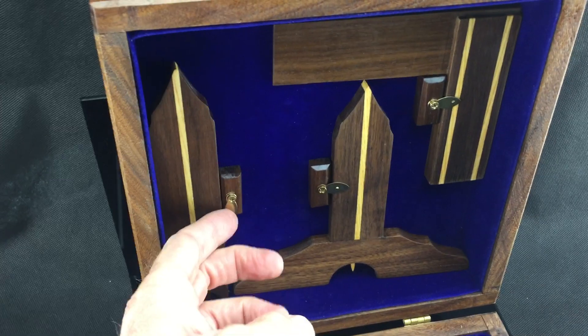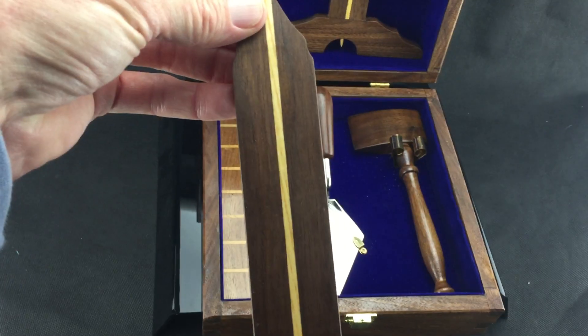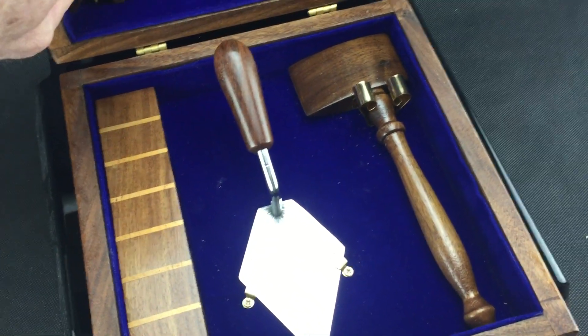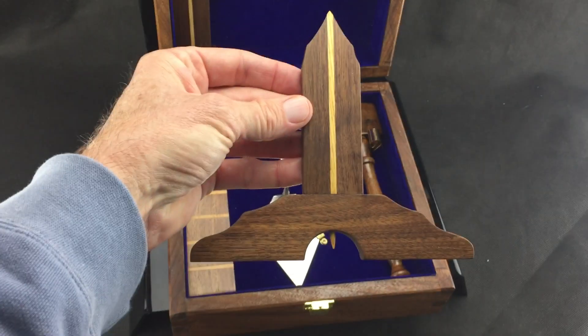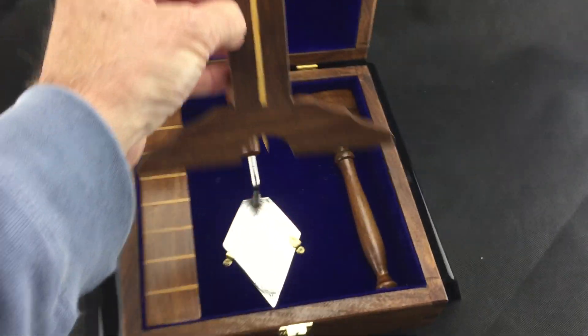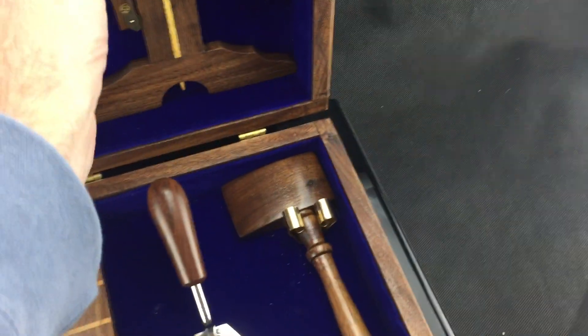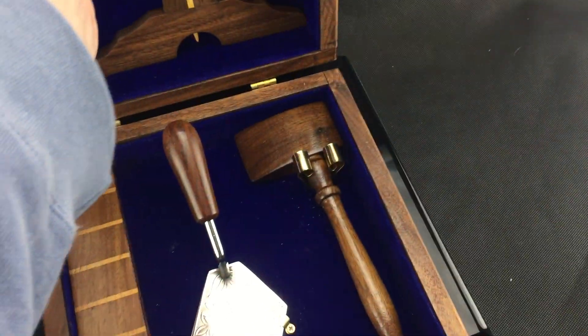And then the plumb. The level. And then the square. All that comes in this box and fits neatly in.